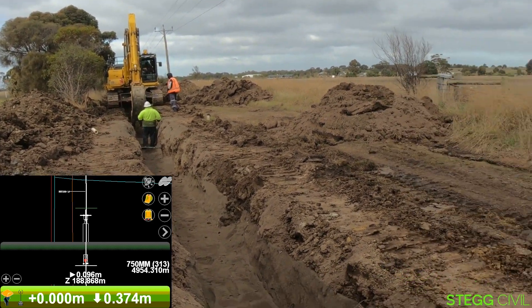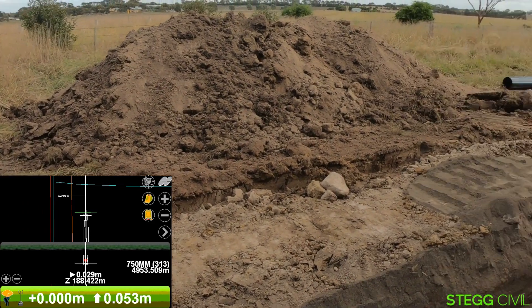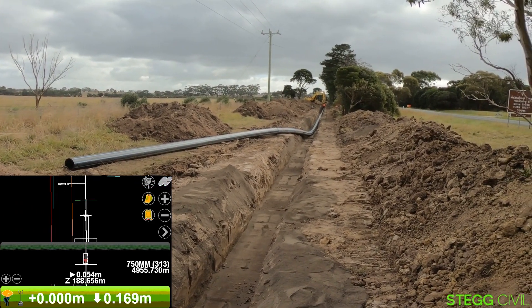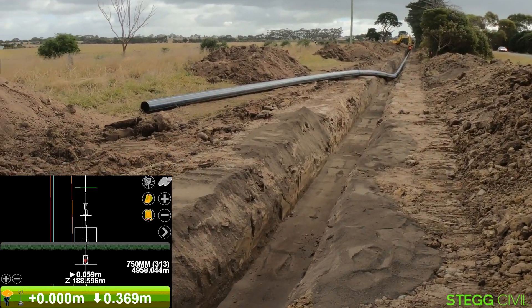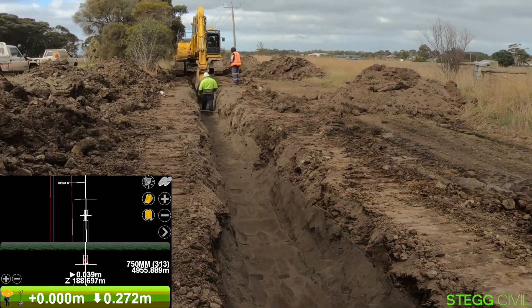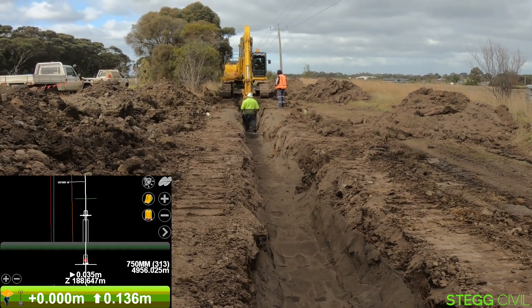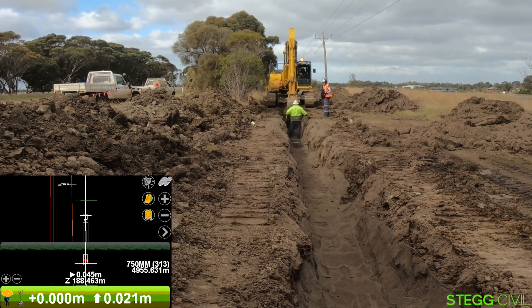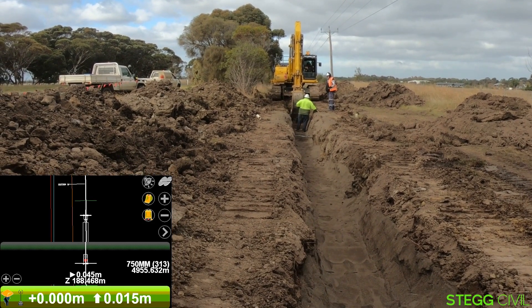On the bottom of his screen there, he's got a little white arrow showing left or right in the middle of the screen, which gives him his horizontal alignment. Down the bottom in the green box, you'll see a height reference on the right-hand side.